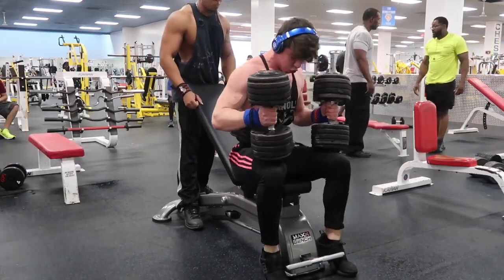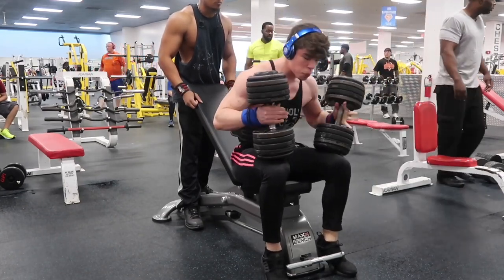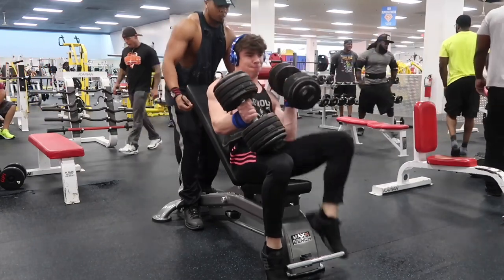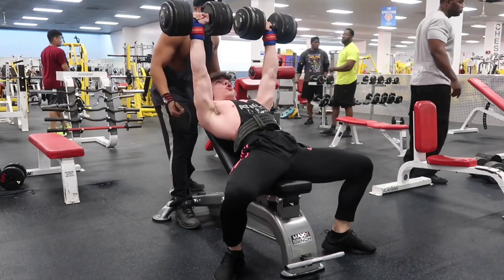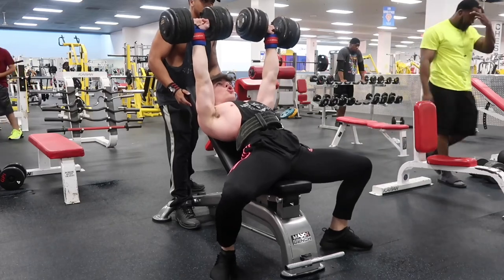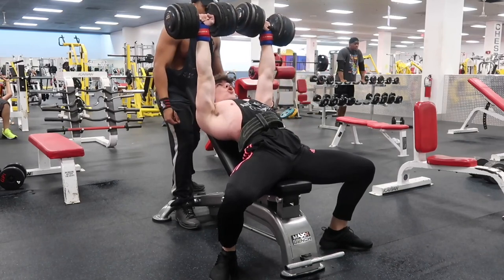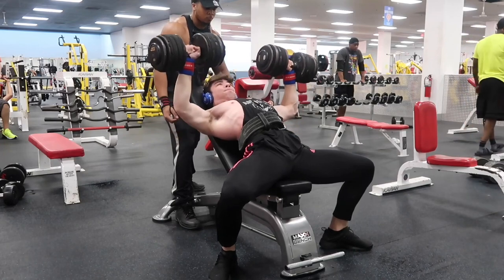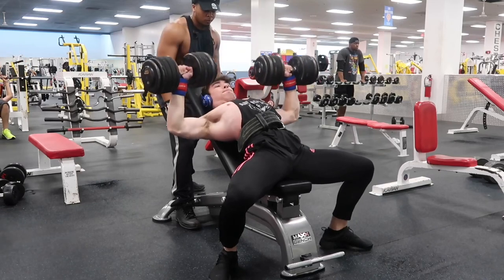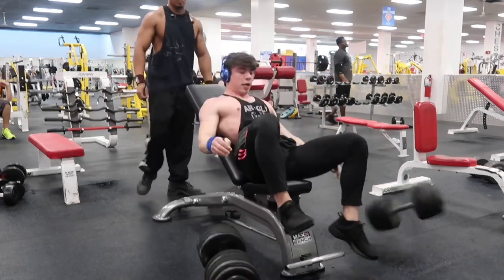So I wanted to do another PR, and I wanted to throw the hundreds and try to hit 5 reps. You could hypothetically say I hit 6, but the first rep of me getting the weight up — that's pretty much my spotter helping me up. But 5 reps is technically a PR for me with 100s, so I was really happy about that, and my incline dumbbell press strength has been getting really good.